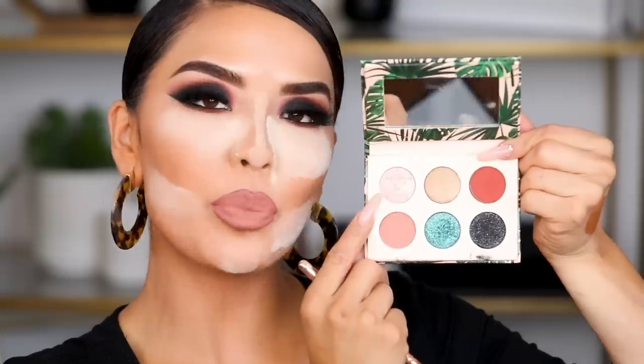Now going in with the shade Poquito Mas to add to the inner corner of my eye. I'm picking up a good amount and spraying some setting spray to really get that color to stand out, then tapping it right in there. Voilà! I'm going to dust this off and finish the look. Setting the skin first — and by the way that setting spray was the Lancôme Fix It Forget It, a 24-hour setting mist with plant extracts.